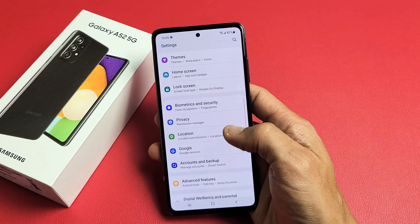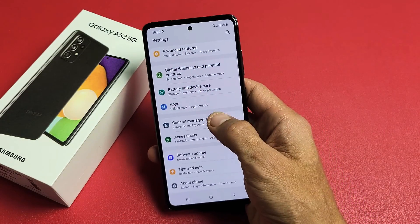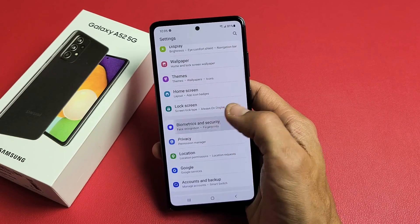From here, you want to scroll down and look for biometrics and security. Let's see where that is. Biometrics and security — there it is right here. Let's tap on that.